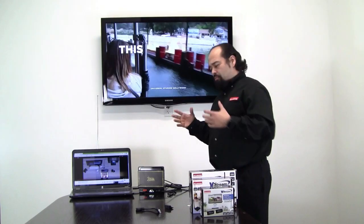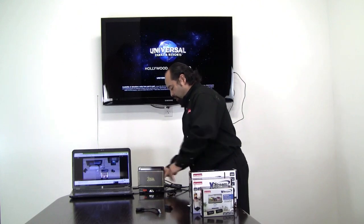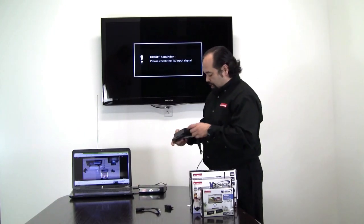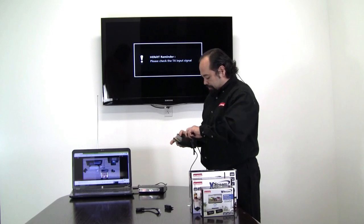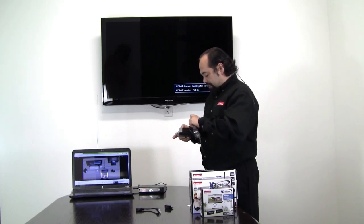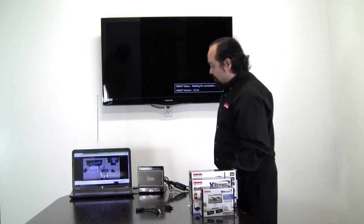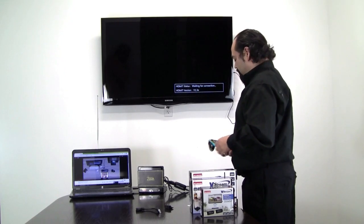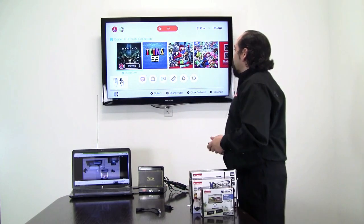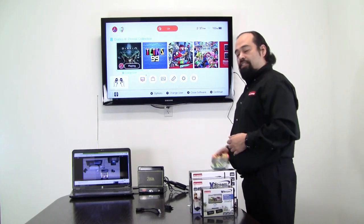Let's say you're a gamer. You have your Xbox One, your PS4 — or in our case, we have a Nintendo Switch here. We're going to plug the VS50 into the Nintendo Switch, plug in the power, and once again use the HDMI extender, plug that in, and close this up. And there we go — we're getting our image from the Nintendo Switch to the TV without an HDMI cable.